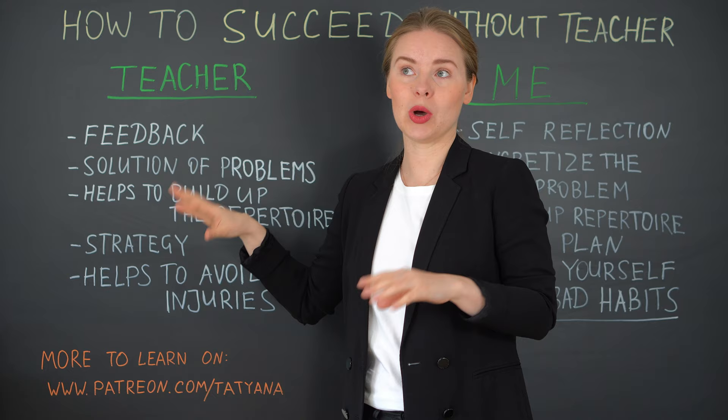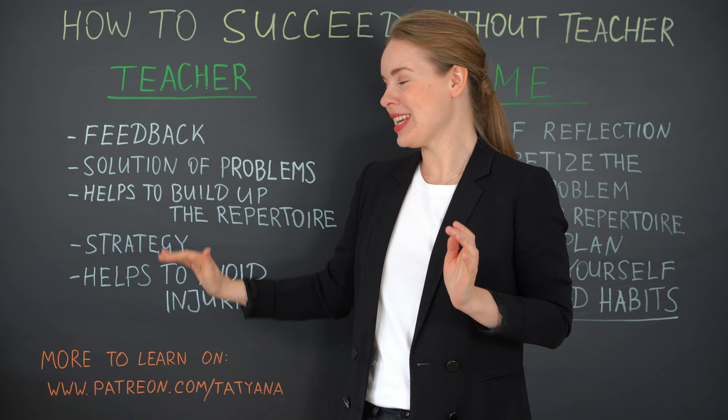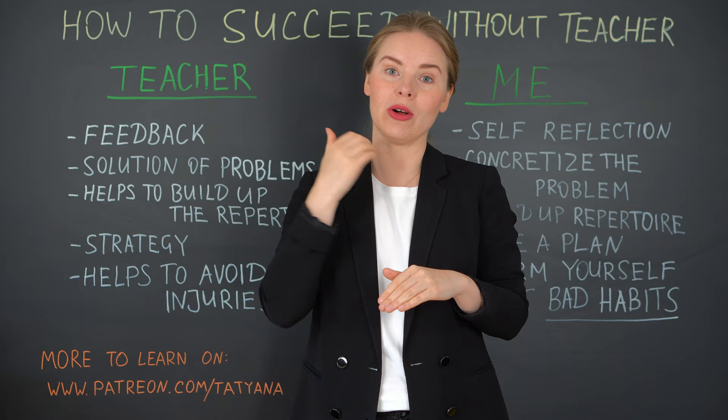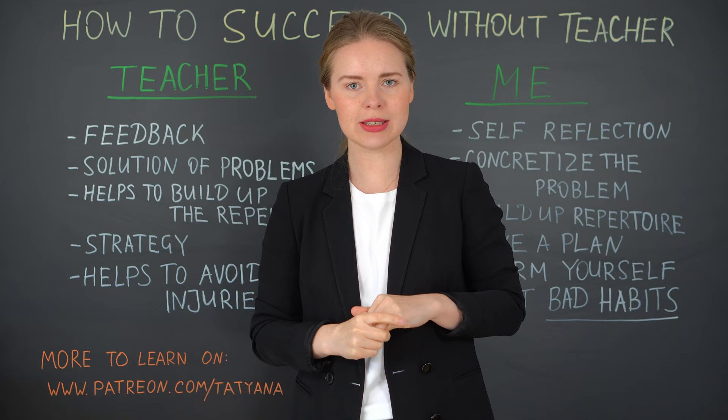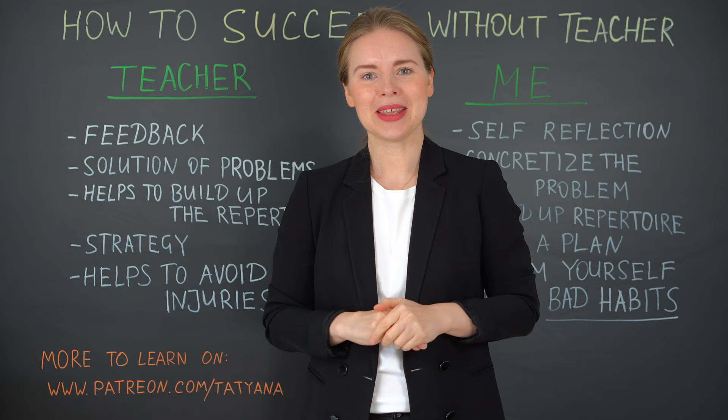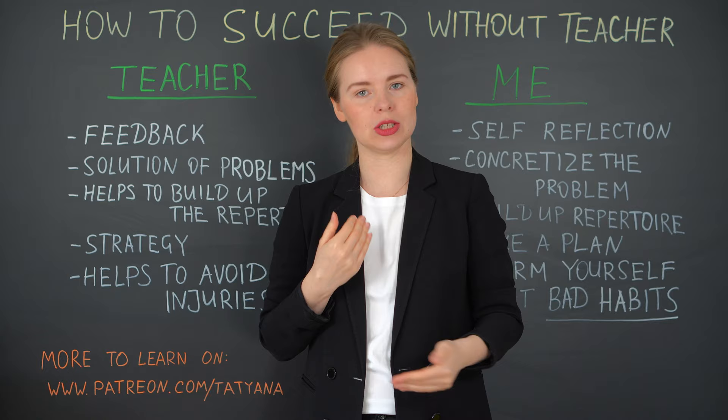Another point is strategy. We are talking now of course not about each teacher — we talk about a good teacher and a very good teacher. Each good teacher should be able to make some kind of a plan for how you can achieve your goal. For example, when you come to a teacher and say you're a beginner but would like to play Asturias, the teacher makes a plan: what you should start with, how much time you would need. Maybe you won't get this plan printed, but the teacher will keep it in mind, giving you homework and so forth.